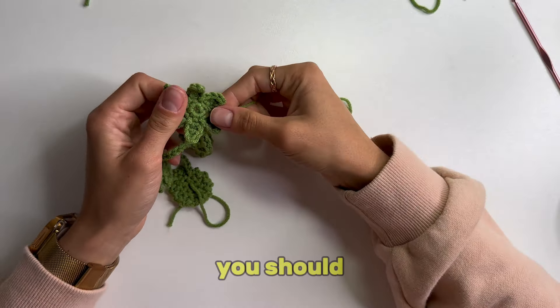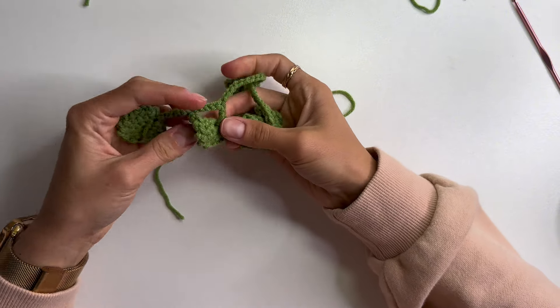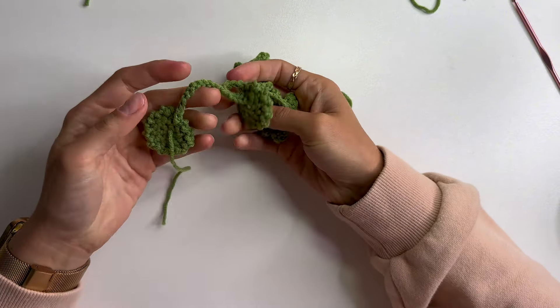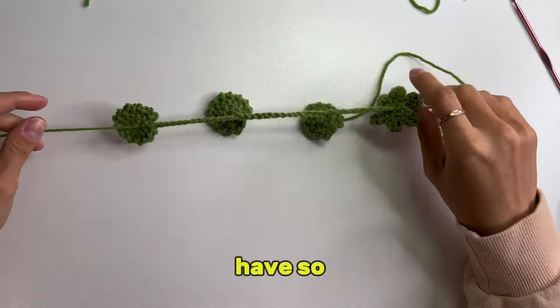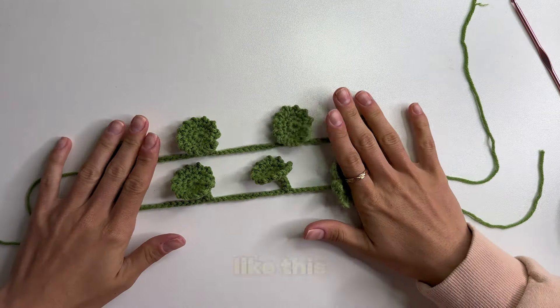At the end of this pattern you should have a total of 3 leaves and a calyx. This is what we have so far. Repeat the steps to get 3 more vines like this.